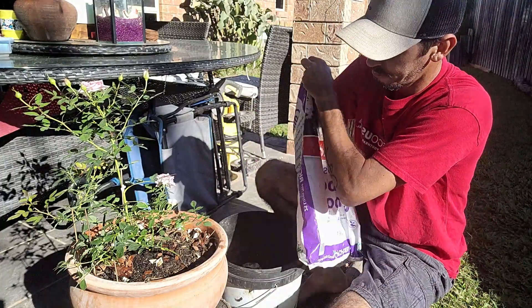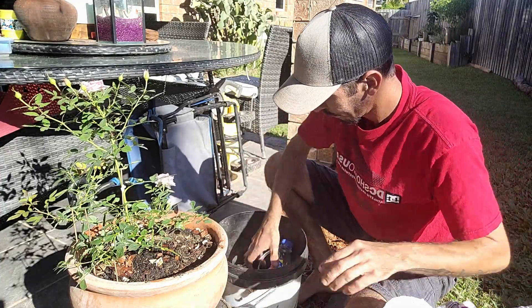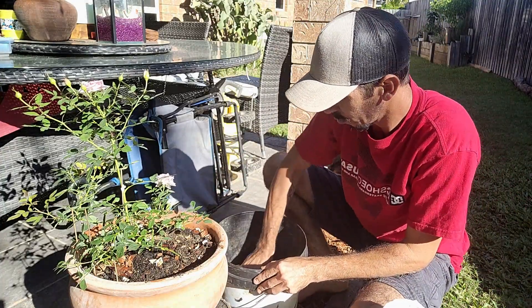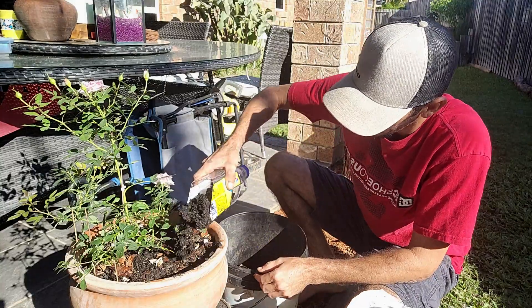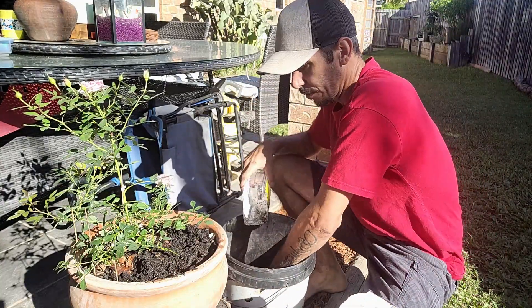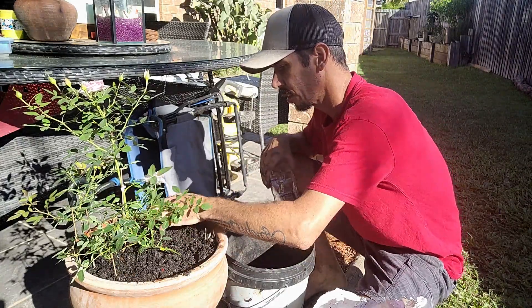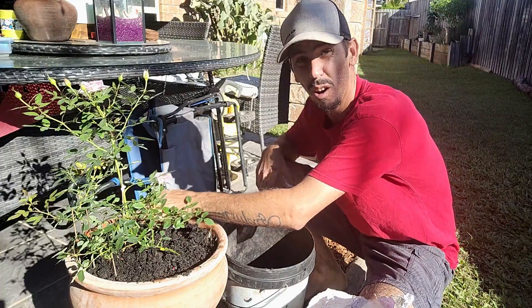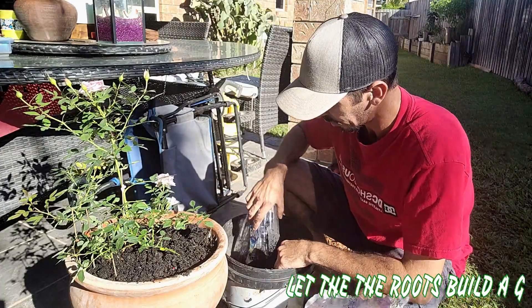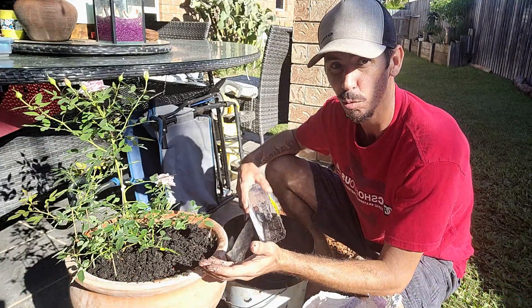A little bit of your compost — a good old scoop or two. Have your top dress. Just a simple watering.